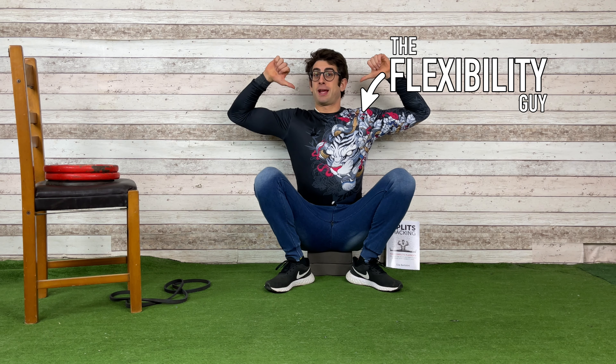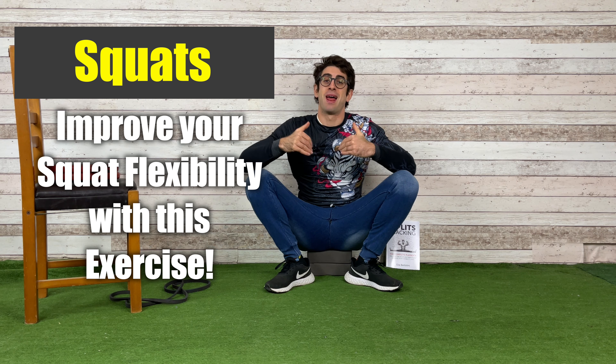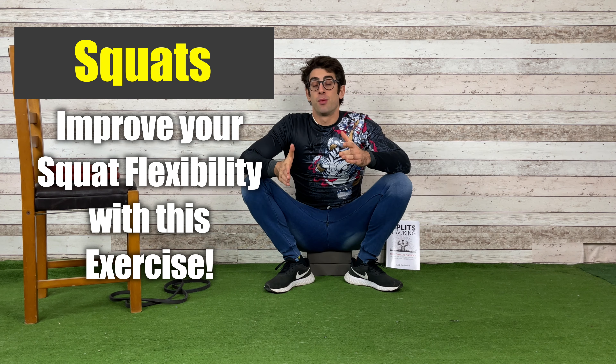Hello everyone and welcome to Mobility Academy. I'm the flexibility guy, Coach Elia, and in today's video I want to show you a beautiful exercise to work on your ankles, hips, and leg flexibility, which is particularly useful if you want to work on your squat position, your splits, or your lower body flexibility in general.